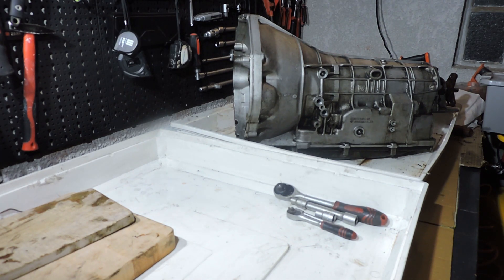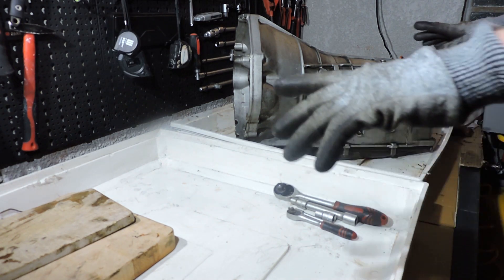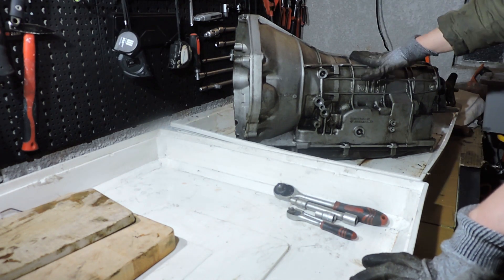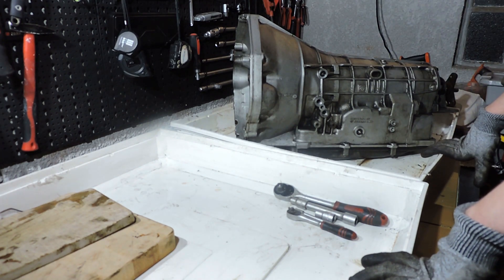The ZF 5HP18 gearbox. This is a do-it-yourself backyard setup. I've got two plastic bins in which you normally put a washing machine or a dryer. I've got a gearbox for my own car and I've got some tools to take it apart.